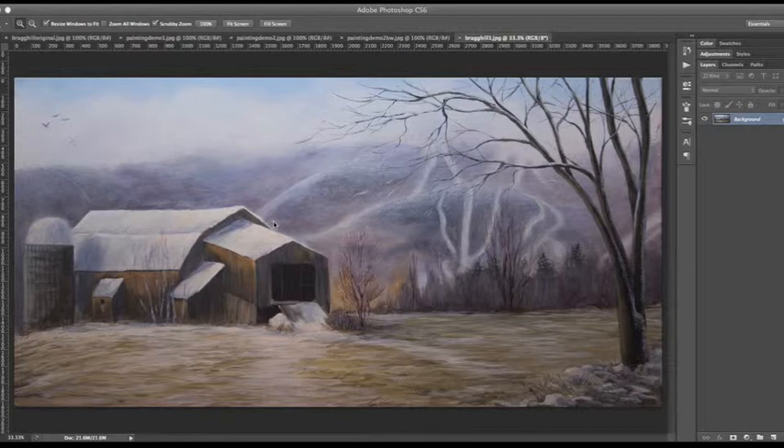I wanted to create a shorter video that just focuses on some of the decisions leading up to a painting, and then some of the challenges that I'm faced with during a painting, and the decisions that I make in order to resolve those challenges. I'm using my latest painting, First Snow on Braghill Barn. This is more of the approach to a painting, and some of the thought process that goes into how I compose it, how the decisions that I need to make, how I crop it, and those things that lead up to creating a work of art like this.